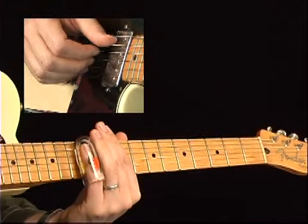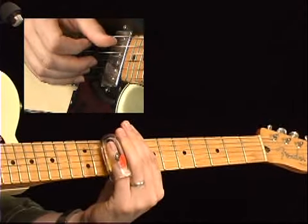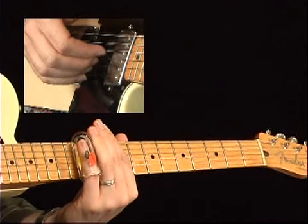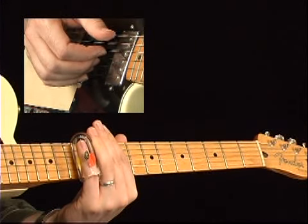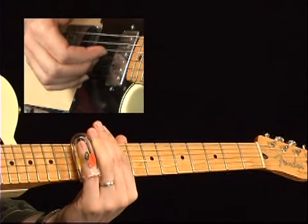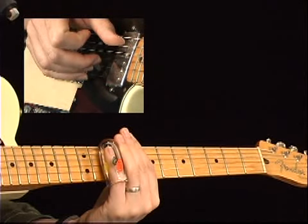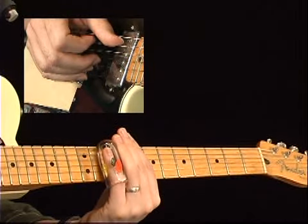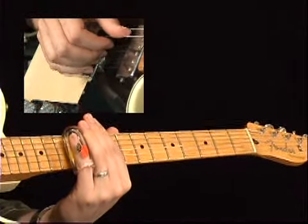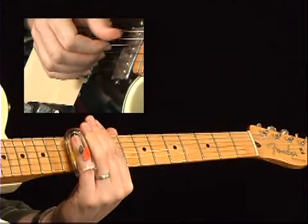Then move the whole thing down to the fifth and fourth strings and bring in the pinky. The reason that works is because you're hitting the fifth string with the thumb. As you pick the fourth string with your index finger, the thumb comes back in. The index finger comes in as the thumb picks. Then the index finger pulls back real quickly — the 12th to the 10th fret. That's a real typical move of Duane Allman's, that kind of rocking back and forth.